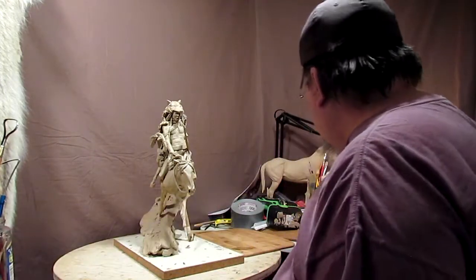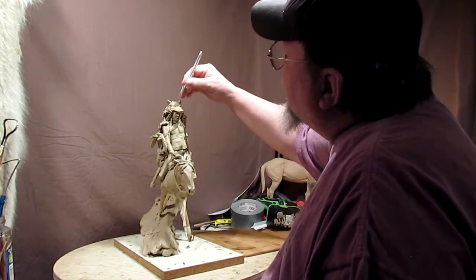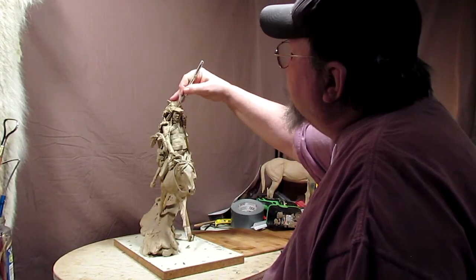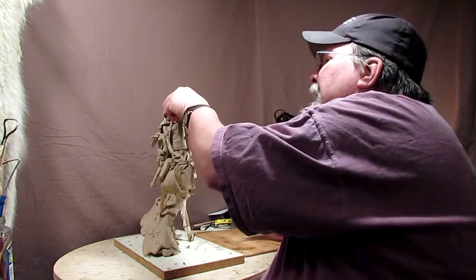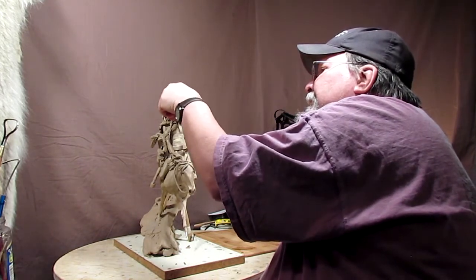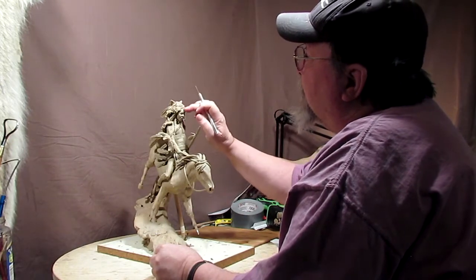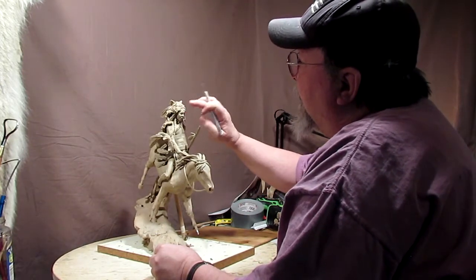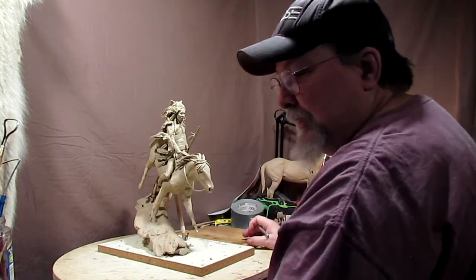I cut off the nose of the wolf, only because I can't see the face without taking this off. I can't see the face of the warrior, and I need to clean up the face a little bit, and I can't do that with that on there because it shadows the face.